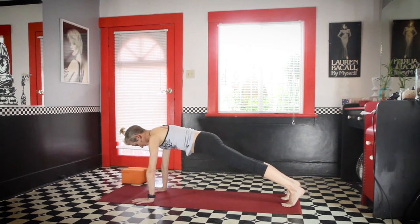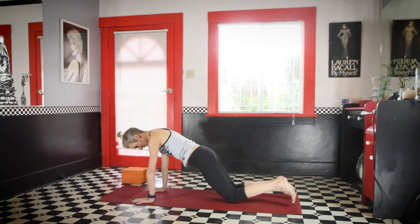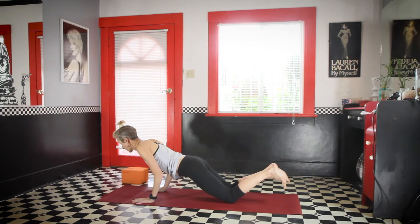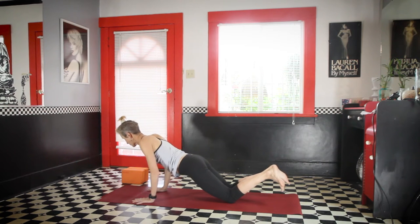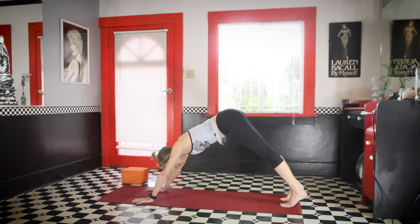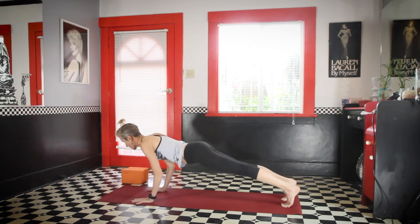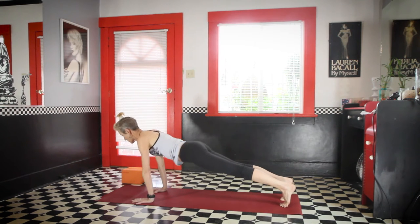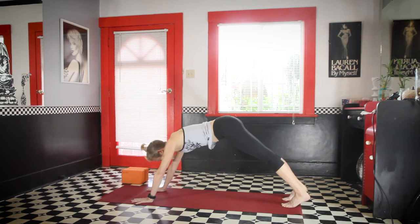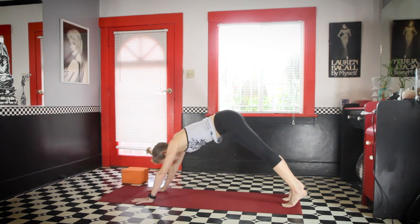Inhale to plank pose. Take the knees to the floor for this first one so your shoulders, hips, and knees are in line. Look a little bit forward. Bend the elbows just a little bit, just to where you can get back up without collapsing your shoulders forward. Then take the legs straight. Come to down dog. Shift forward to plank pose again — do the same thing or take a full chaturanga. Plank pose, down dog. Take that one more time: inhale plank, and chaturanga. Do it on the knees if you need to. And down dog.